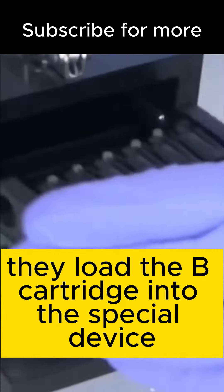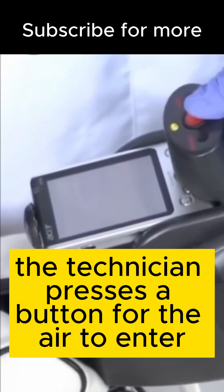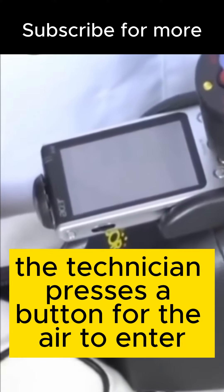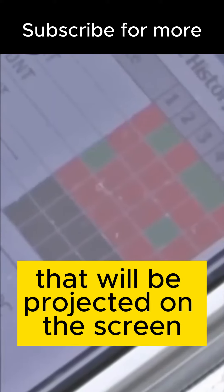They load the bee cartridge into the special device, and it sucks a sample of air with possible explosive particles. The technician presses a button for the air to enter, and the bees analyze the sample while the infrared lights determine the response that will be projected on the screen.